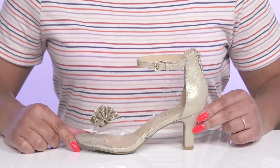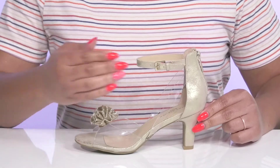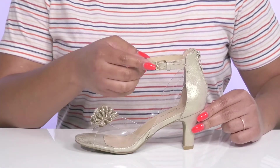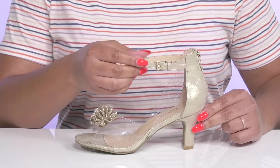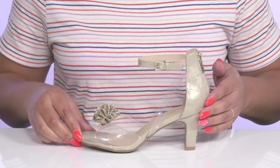Bring out your little one's inner fashionista when they wear these cute shoes by Marc Fisher. They feature a man-made upper with an open-toe silhouette and a halo ankle strap that has an adjustable buckle closure to give them a secure and custom fit, and a zipper closure at the back of the heel for easy on and off.